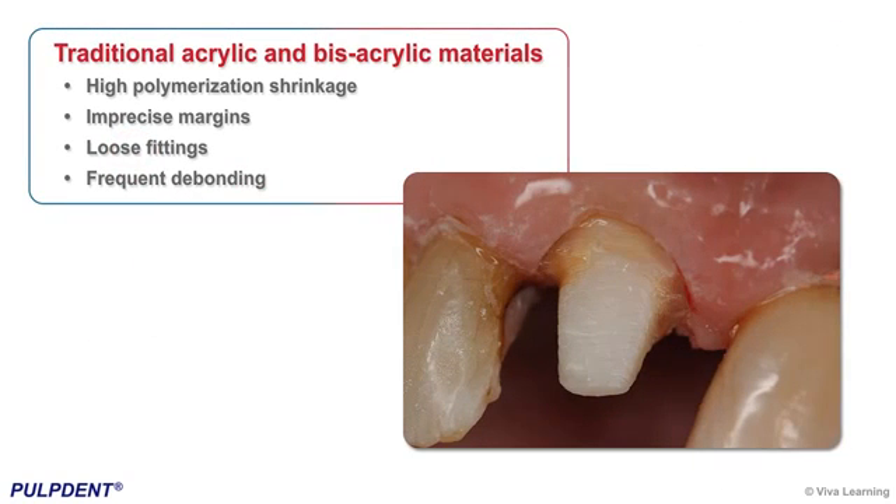Traditional acrylic and bisacrylic materials used in provisional crown and bridge restorations have many shortcomings, including high polymerization shrinkage, imprecise margins, loose fittings, and frequent debonding.